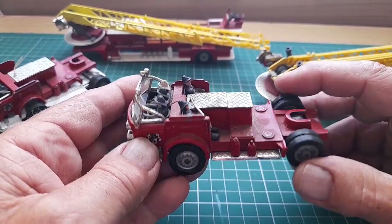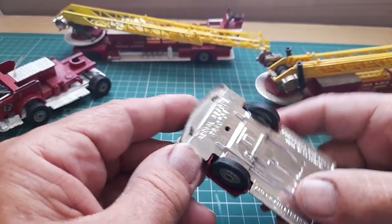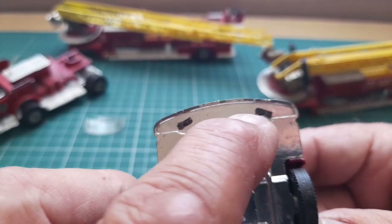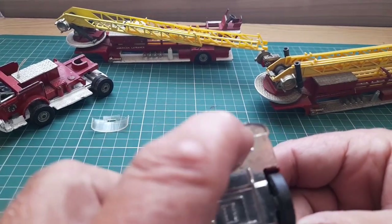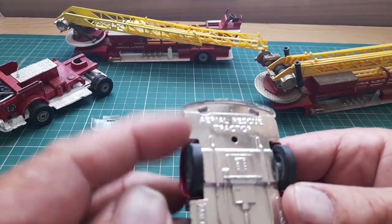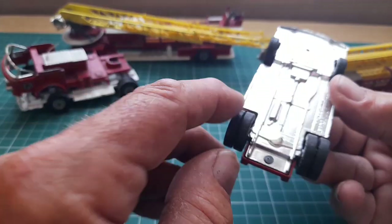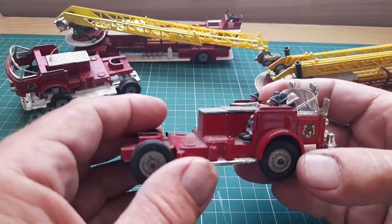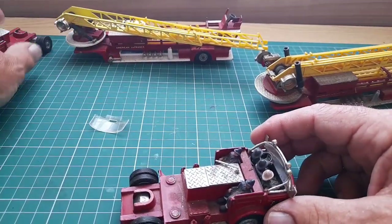It's got double tyres on the back. To get these undone, as you can see, it's got these tags, but they're actually flush so I can't get pliers in to manipulate them. So I'm going to have to grind them flat and pull it out — I've done it with this one. There's a single rivet at the back, and then it should all come apart.